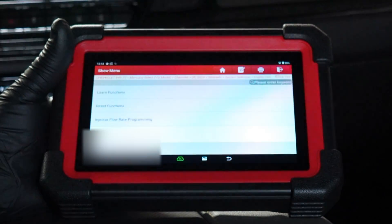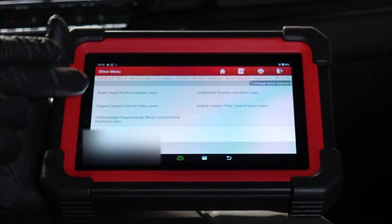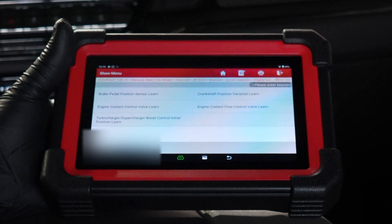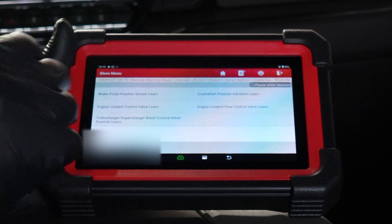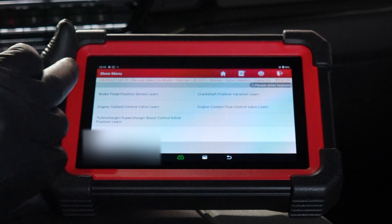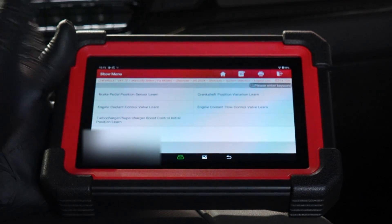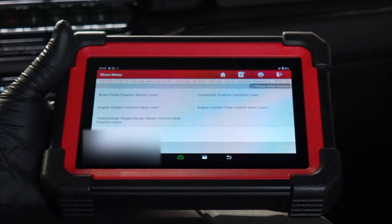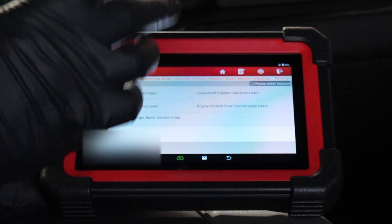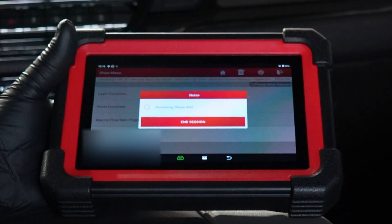Let's see the special functions. Under learn functions: engine coolant control valve learn, engine coolant flow control valve learn, and turbo position learn. If you replace the actuator on top of your turbocharger, you'll need that feature. If you're having issues with your coolant control valve and it's on back order — like they currently are for several months — you could try a relearn to get it to actuate and unstick. Also the brake pedal position learn and crankshaft variation learn — you'll only do those when absolutely necessary.